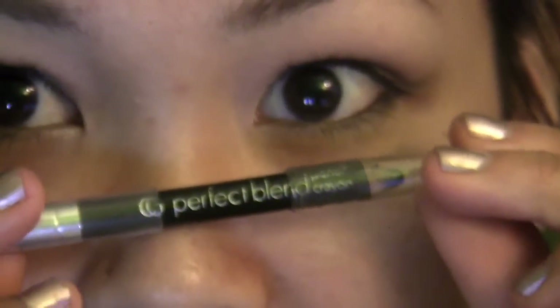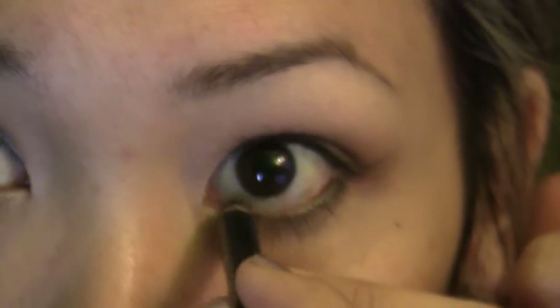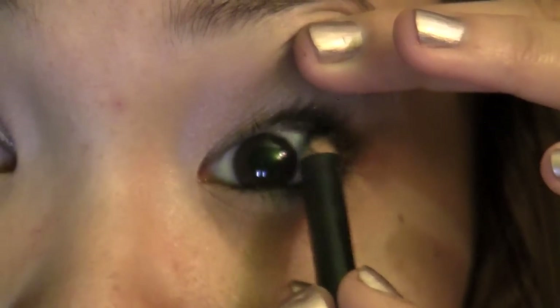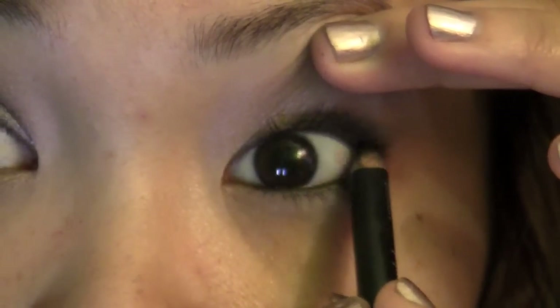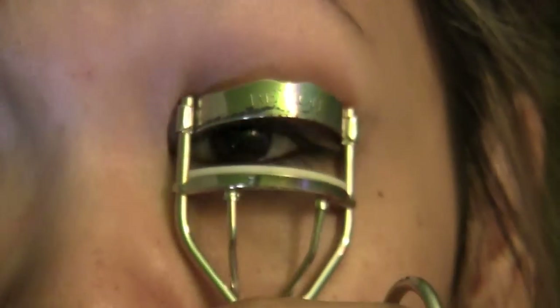Now with CoverGirl's Perfect Blend eyeliner pencil I'm going to line the waterline and also the upper tightline. After that we're just going to curl our lashes.